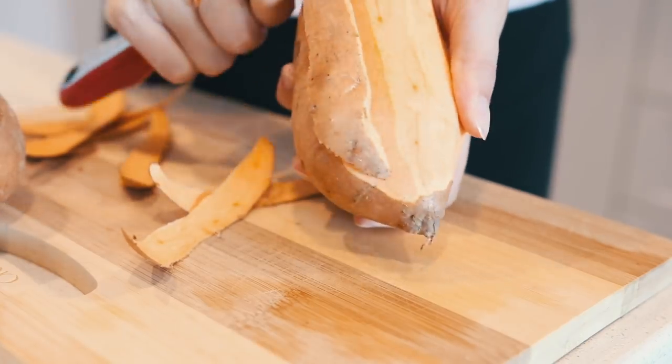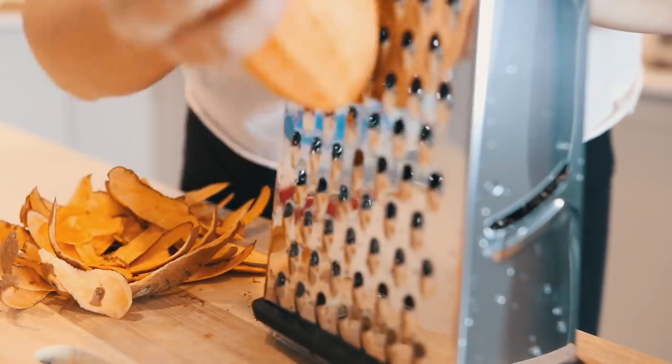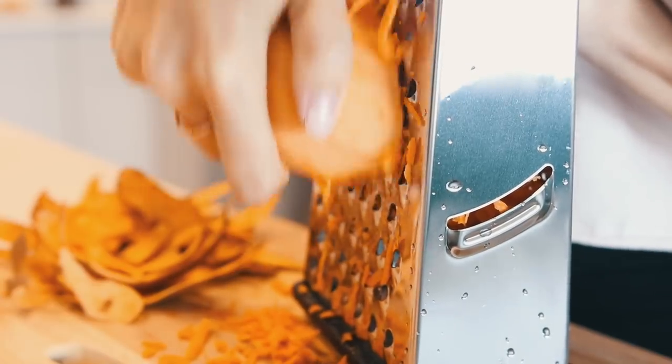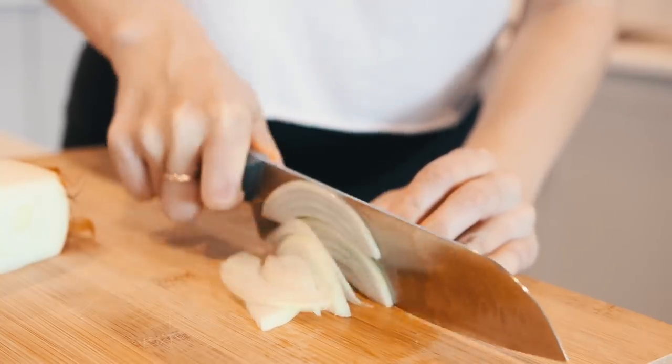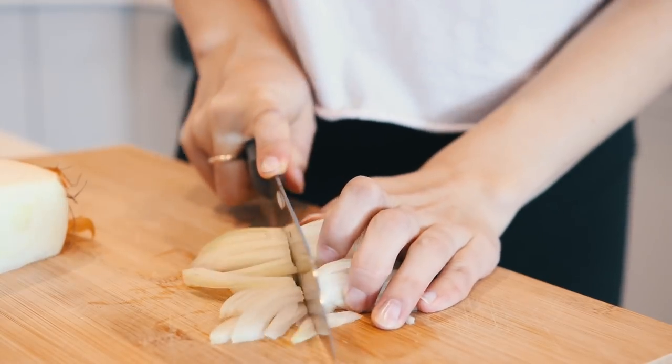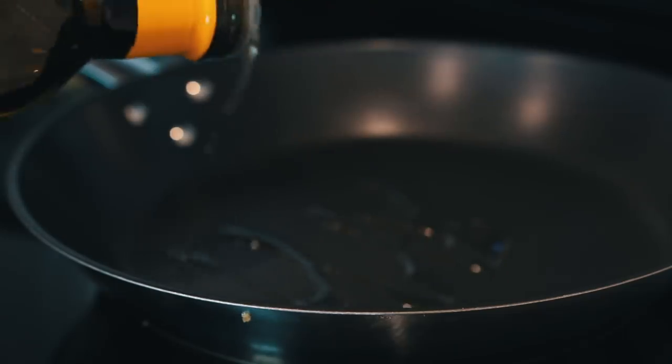Start off by peeling and grating a sweet potato — I used a box grater, but you could also use a food processor. Then you are going to thinly slice an onion, and you will also want to preheat your oven so that it starts heating up for the taco shells.